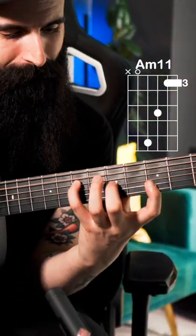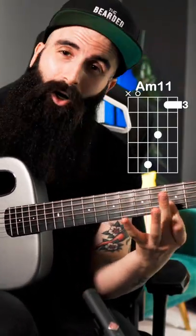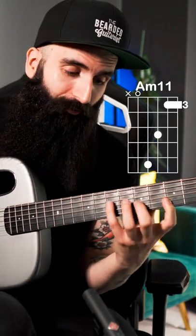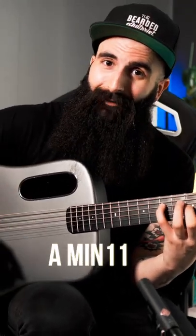It goes like this. Open A string, 7th fret on the D, 5th on the G, and then a bar on the 3rd fret of the 1st and 2nd string. Pretty cool, and it's called A minor 11.